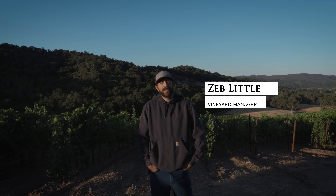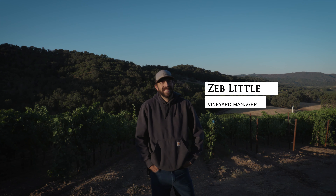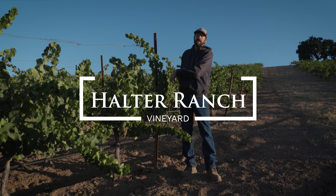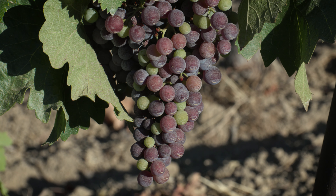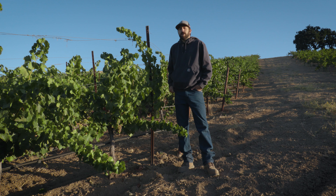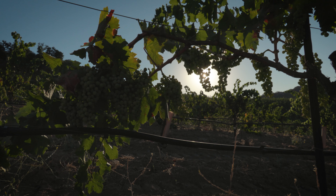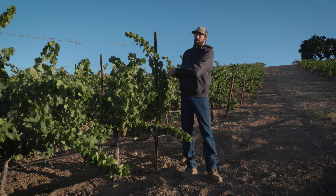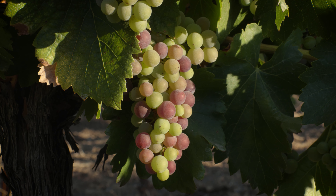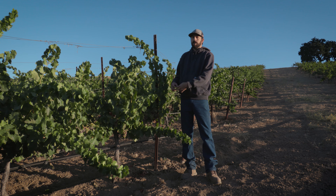Hi, I'm Zeb Little, the vineyard manager out here at Halter Ranch, and today I'm going to talk to you about veraison. Veraison is a French word referring to the time of year when the grapevines are actually changing their functions — instead of sizing up the grapes, making a large berry, they actually focus on ripening up the berry, putting sugars into it instead of making it larger.